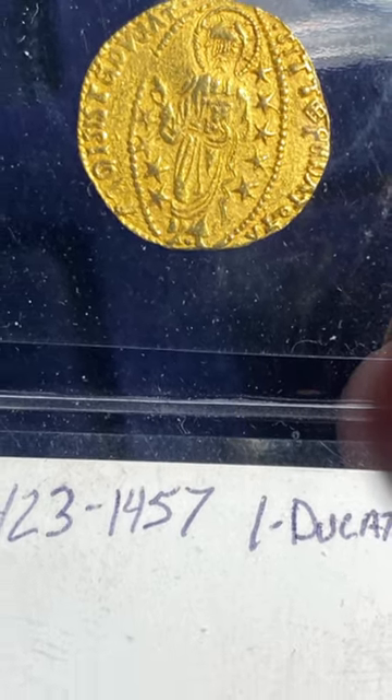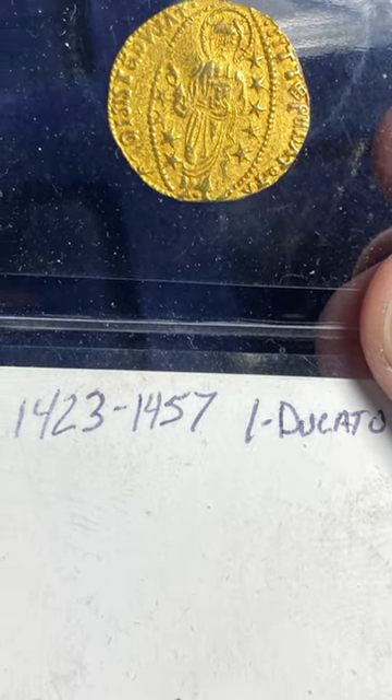If you know anything about this or how I can tell it's real, please comment below. Hit that like button if you want other people to see this.